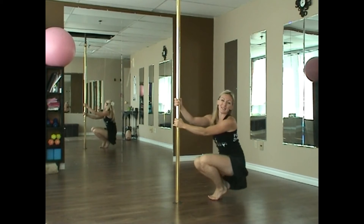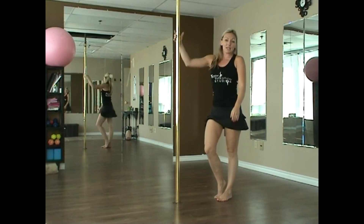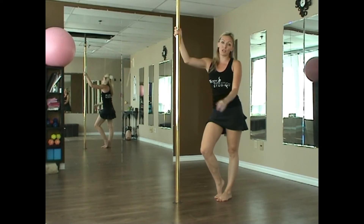This is what it will look like if you were using it in choreography. I like to use this transition with our chair spin.